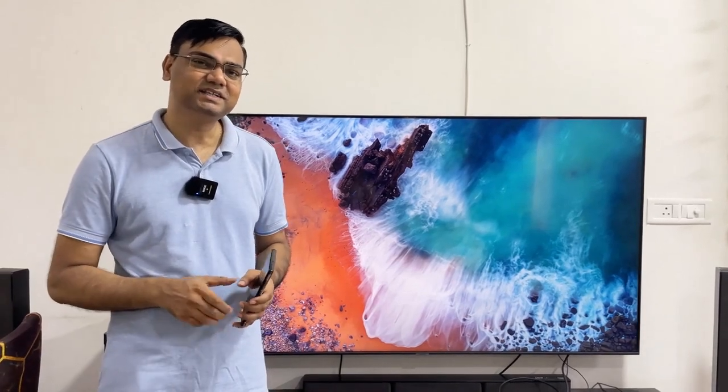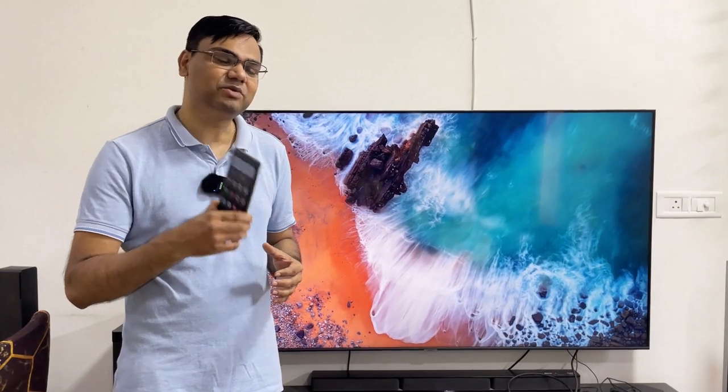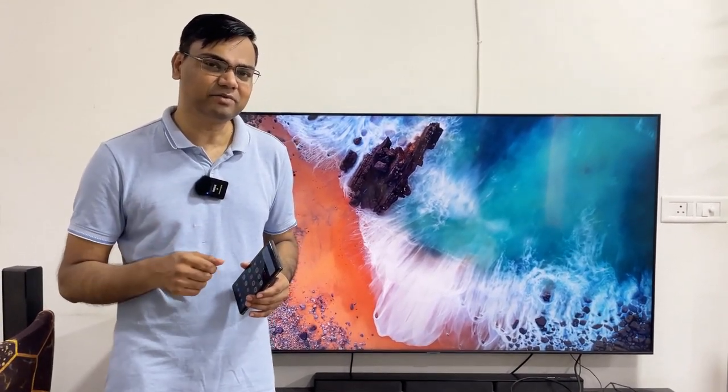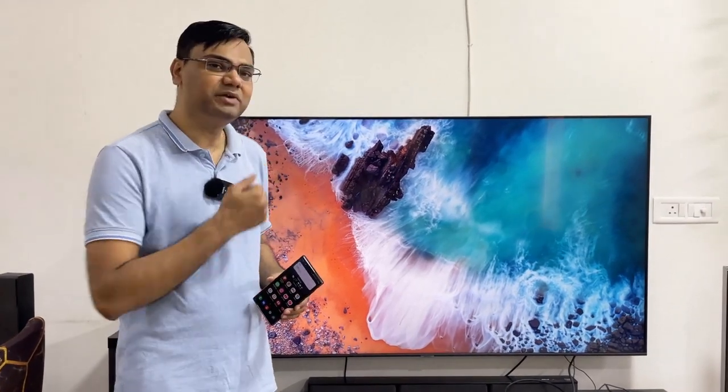Hello friends, how are you? My name is Therese. I will tell you in a video how you can support your Galaxy S22 Ultra Mobile or your Note series DeX or desktop experience feature on your monitor or TV.